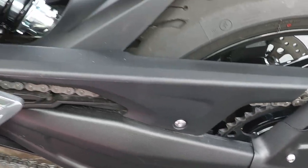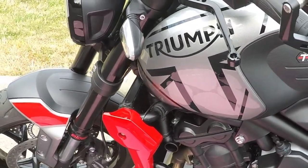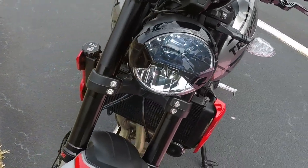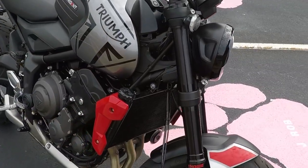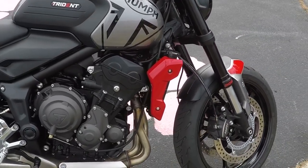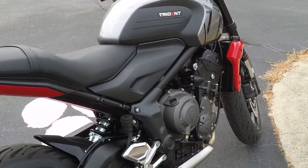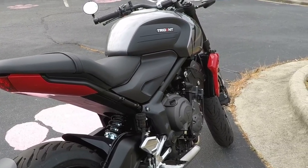I've only used the paddock stand bobbins a couple of times, but it's nice to have them for lubing and cleaning the chain, which I need to do — I can see it needs fresh lube. And that's pretty much it for parts so far! I'm really enjoying everything. One more item is in the mail: a Quad Lock mount and wireless charger. Please stay tuned for that — thanks for watching!